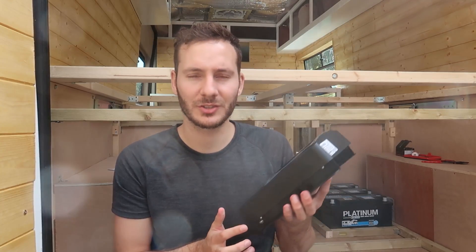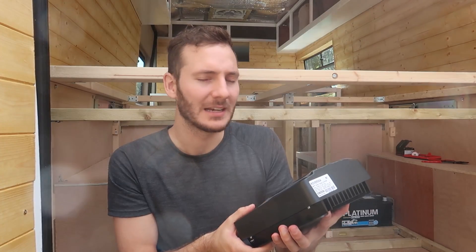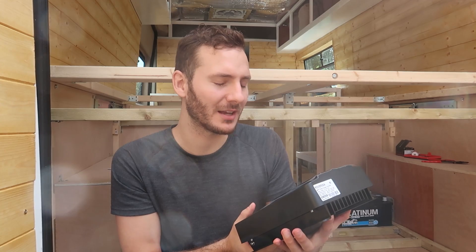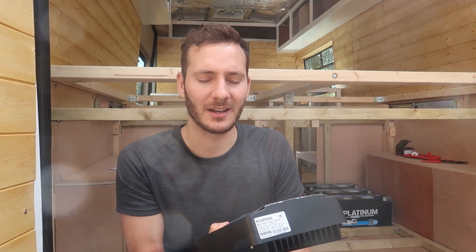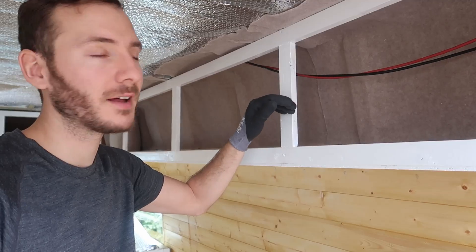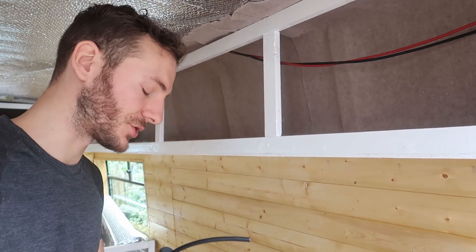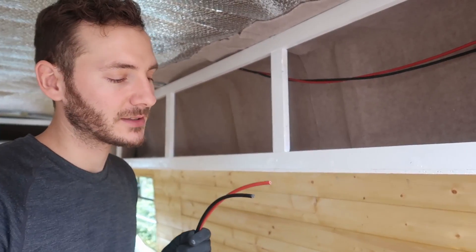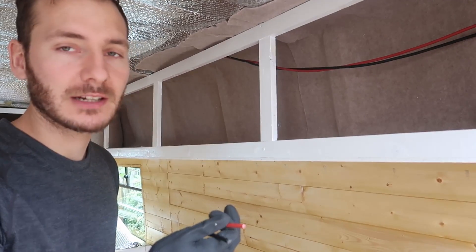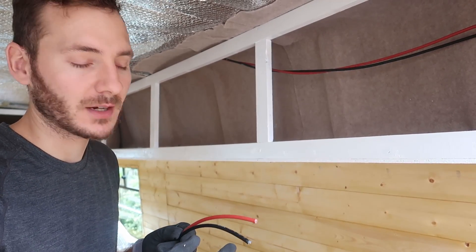Here's our MPPT charge controller — it's a 30 amp one from Renogy. This basically limits the rate at which electricity is added to or drawn from the battery and it prevents overcharging, which helps with the life of the batteries. The wire from the solar panels down to the isolator is four mil, and we're also going to use four mil from the isolator to the charge controller. I'm going to cut the insulation off these wires and leave the exposed wire to feed directly into the charge controller.